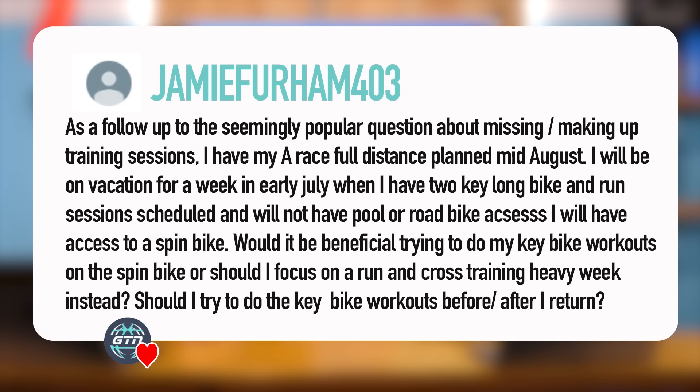Welcome back to another GTN Coaches Corner where we answer your triathlon training related questions. This week we'll be discussing how to manage training when it's been planned around a vacation or work trip, someone switching from a road bike to a triathlon bike with saddle issues, advantages and disadvantages of training on a road bike for a TT race, recovery intervals during interval training, and whether you can split one session into morning and evening.